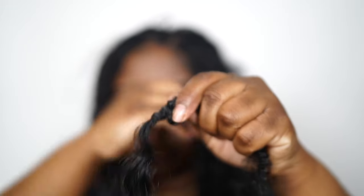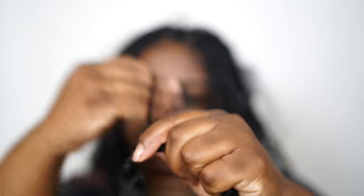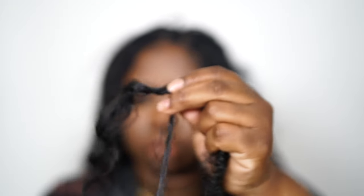Once that's dry, grab some more spring twist hair and wrap one side in one direction, then the other side in the other direction, and keep wrapping at the end until the glue is covered. My ends came out so perfect — definitely try out my method for your ends. I think it's a really easy, foolproof method.